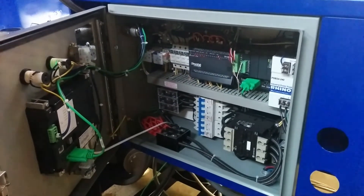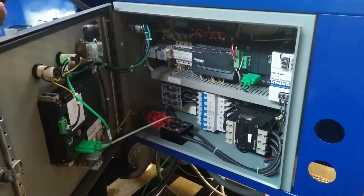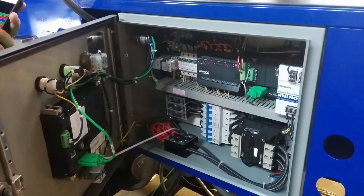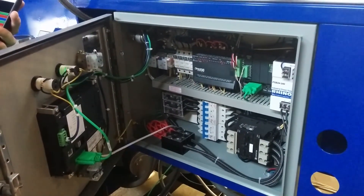Our R&D department here is always working on new things to make things run easier, more automatically, more productively — so it can integrate into your operations to be a transparent and easy-to-operate piece of equipment.